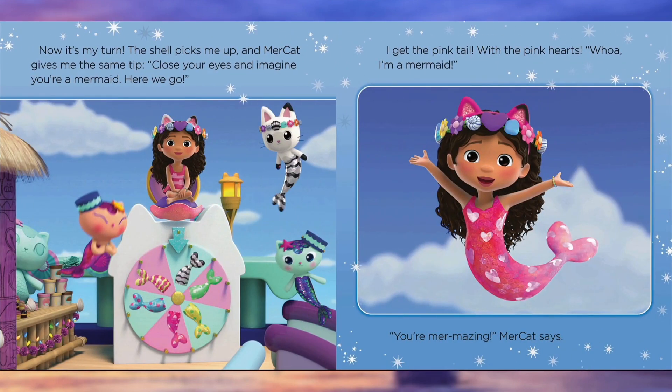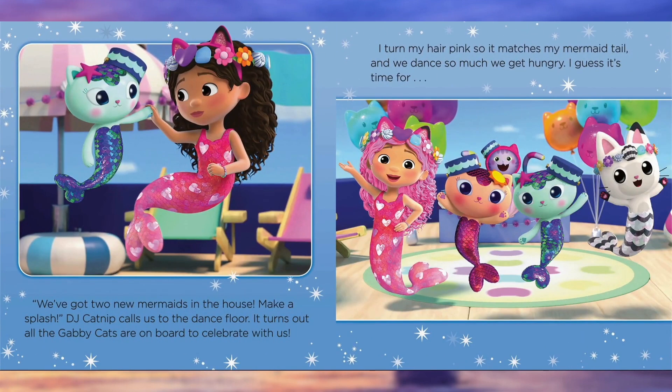Now it's my turn. The shell picks me up and Mercat gives me the same tip: close your eyes and imagine you're a mermaid. Here we go — I get the pink tail with the pink hearts. Whoa, I'm a mermaid! You're mermazing, Mercat says. We've got two new mermaids in the house. Make a splash! DJ Catnip calls us to the dance floor. It turns out all the Gabby cats are on board to celebrate with us. I turn my hair pink so it matches my mermaid tail.